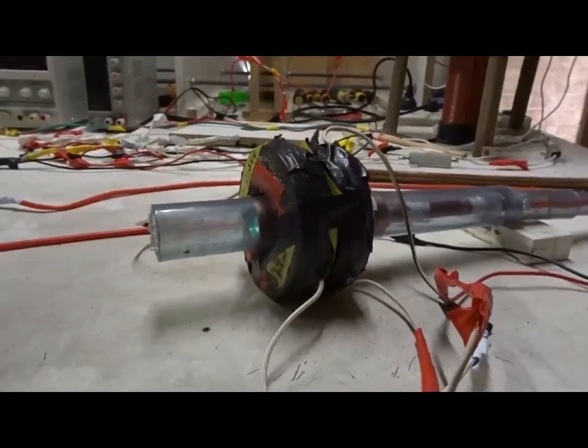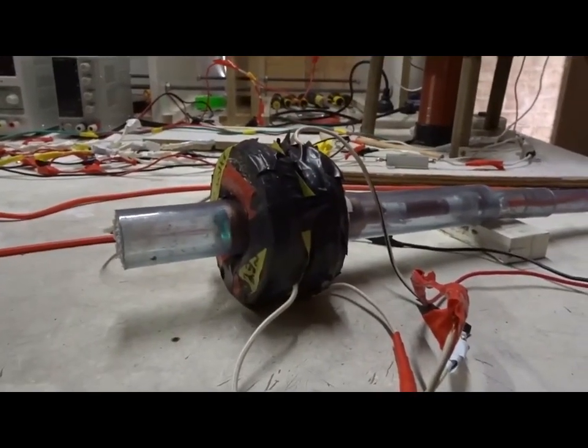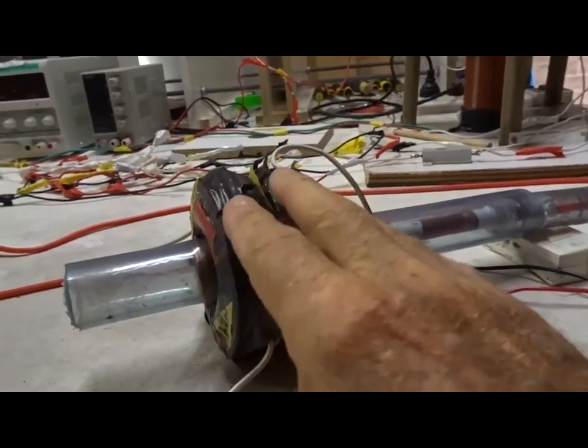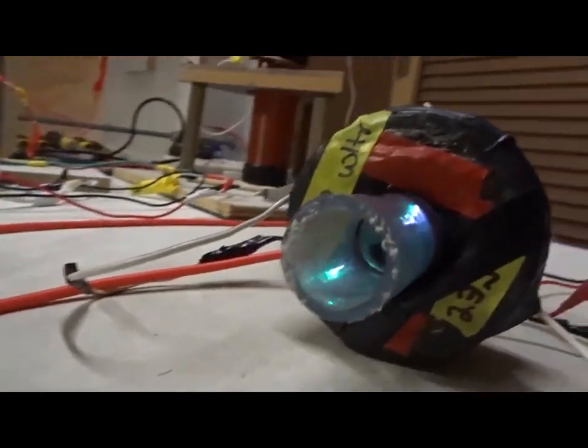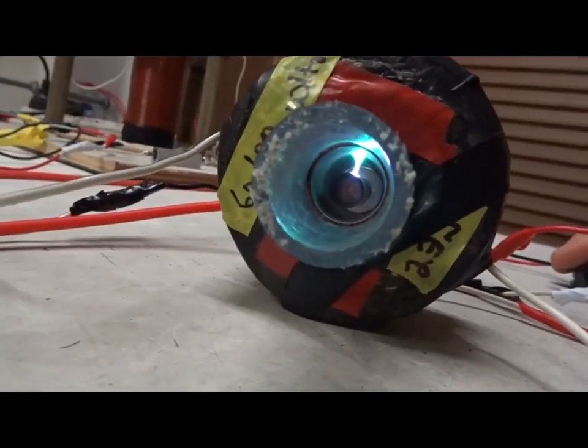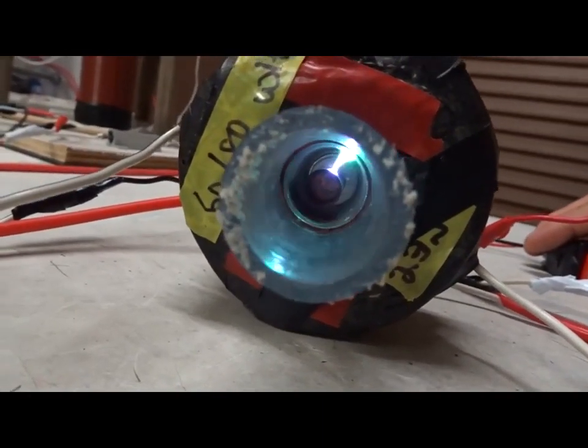This is 4 kV AC and 240 volts to these two stacked electromagnets. We've got a larger central electrode — the copper electrode in the center is larger. Let's turn it on and see what happens.